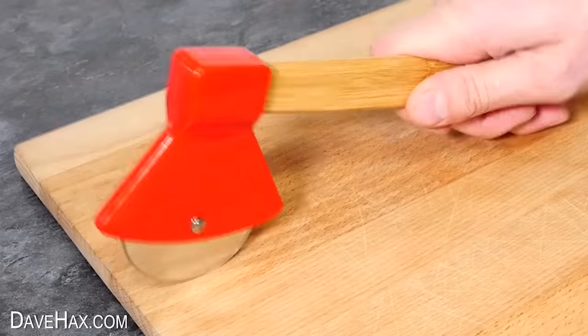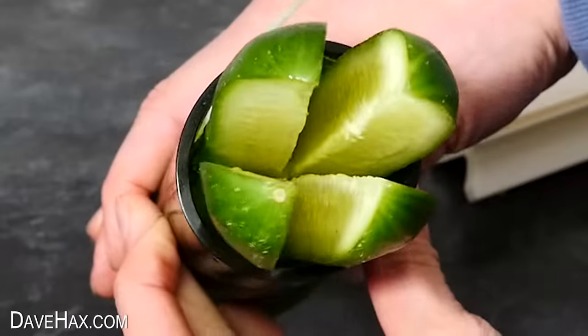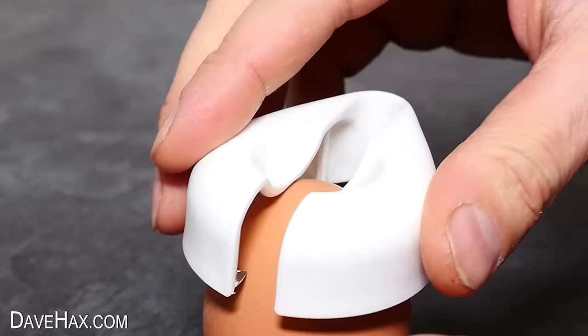Will this axe actually chop a pizza? What else can we cut with this thing? And find out what happened when I tried using this gadget on an egg.